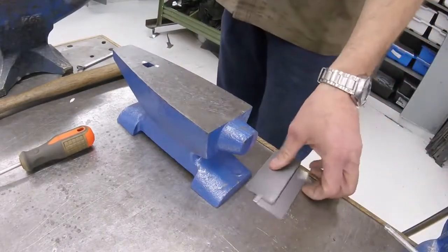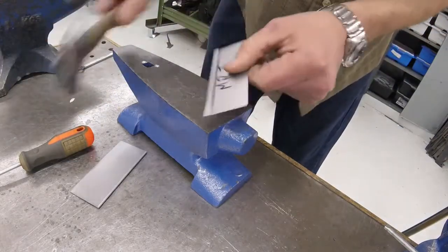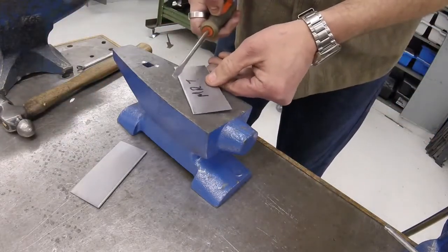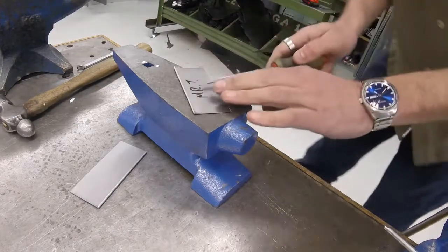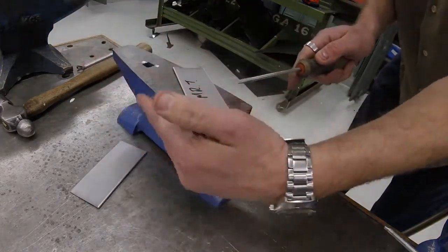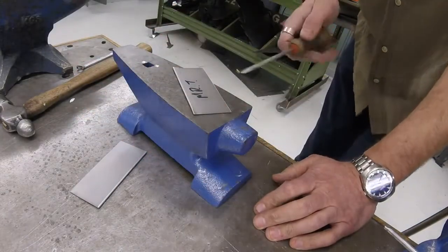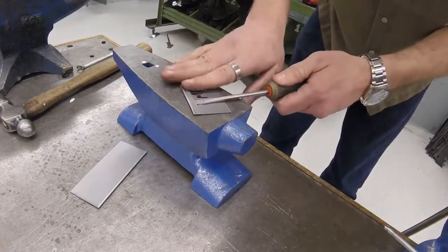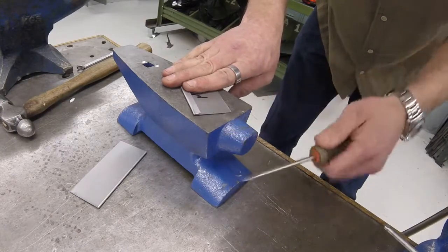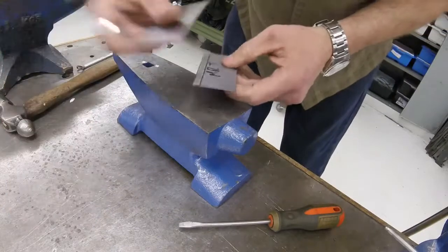If you made a mistake and one side got a little too closed, you can fix it with a screwdriver — these are in locker number three. Stick it in and twist to pry it open. Important: don't hold it with your hand on the wrong side, because if you slip and stab your hand that's going to be unpleasant. Hold it safely, slide the screwdriver in, and twist across the whole length to open it up evenly.